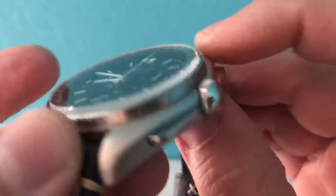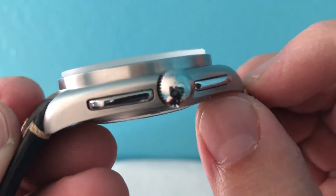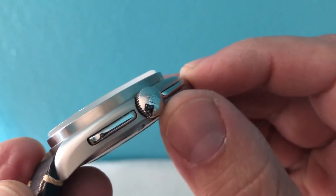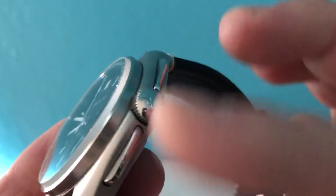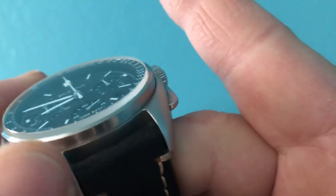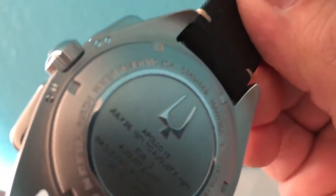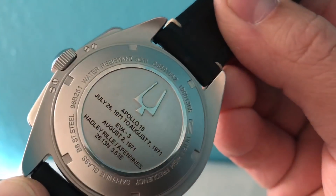It has a sapphire crystal — you can see it pops out quite a bit on top and is very flat. There's a polished crown with the Accutron tuning fork logo. The pushers are almost like little slanted levers, which is a nice touch. The whole case is brushed — I don't really see anything polished except on the pushers and crown. It has 50 meter water resistance, not something you'd want to go diving with, but fine for washing your hands.